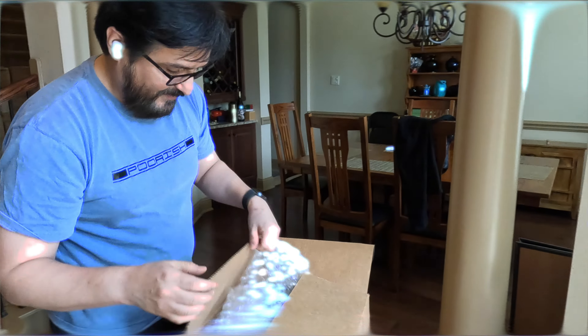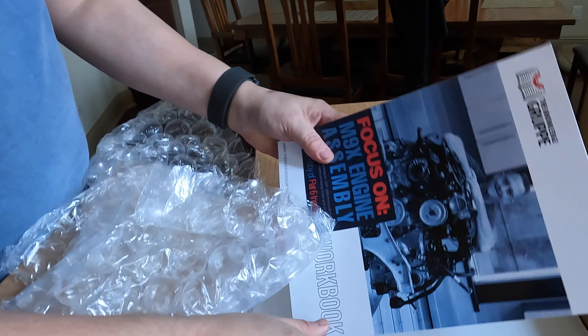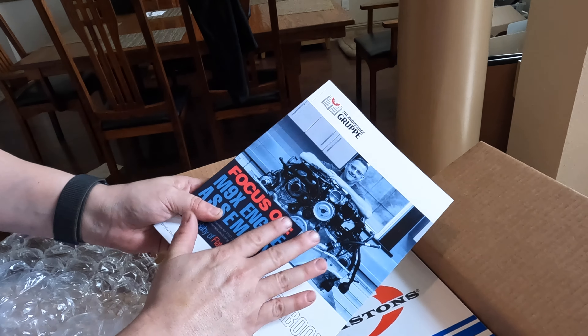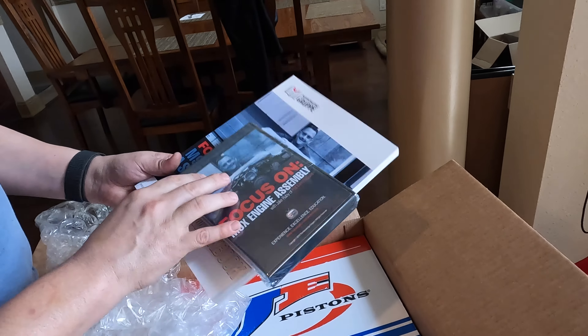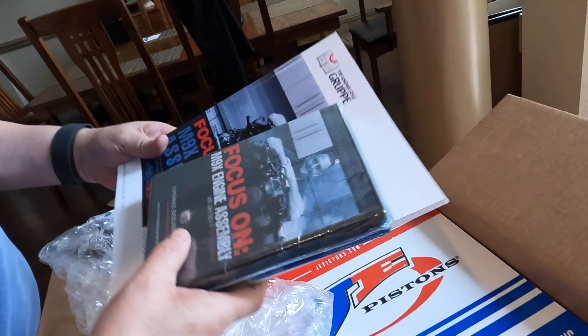This engine is the second one I've rebuilt. The Gunther engine was just a swap, just a replacement — I didn't really break it apart. But now I'm back to blueprinting. This is my assembly book that I got from LN Engineering on how to rebuild the engine, and the DVD pack which is right here. No guesswork for me. Thanks, Jake.